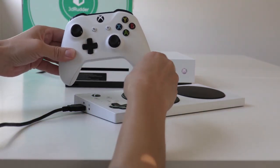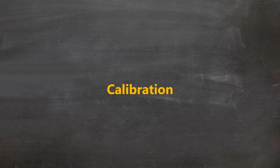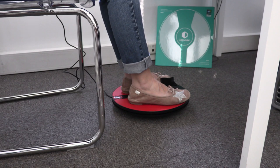Once plugged in, your 3D Rudder is automatically enabled. It emits a beep, then three, then one. You can now put your feet on it and stay still until you hear this beep, meaning that the 3D Rudder has detected your feet.